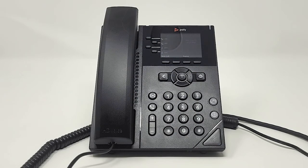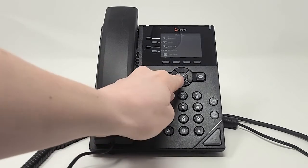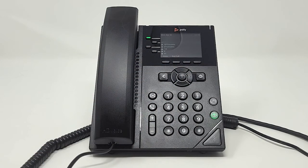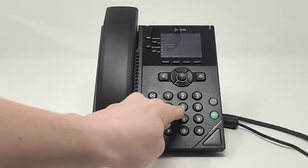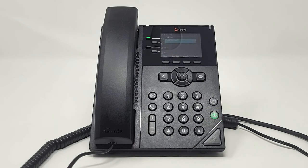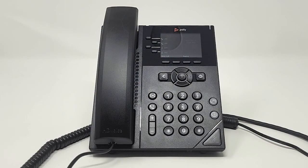To use the intercom feature, press the home button and then use the arrow keys to highlight the intercom button on the screen. Press the middle button on the arrow keypad to select it. Then dial the number you want to intercom with. Your speakerphone button will light up green indicating that you are now broadcasting to that phone. To end the call, select end call or press the speakerphone button.